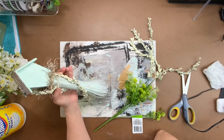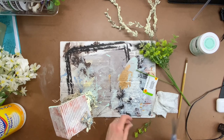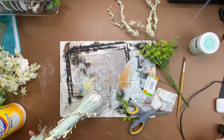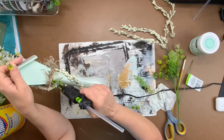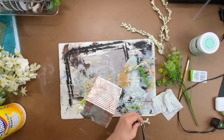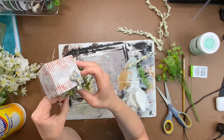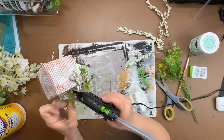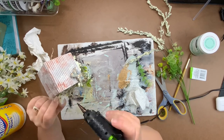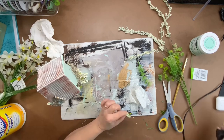Take some greenery and add it into random places — wherever you want to put your greenery is completely up to you. This is your project. Along with the greenery, also add random bits and pieces of that amaranthus and some other little white floral buds here and there.